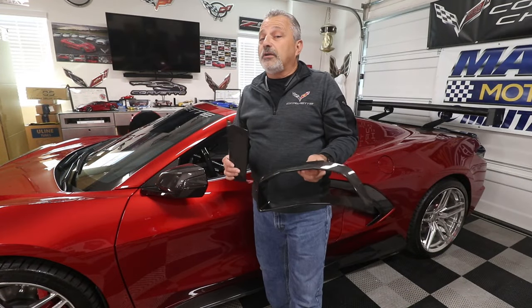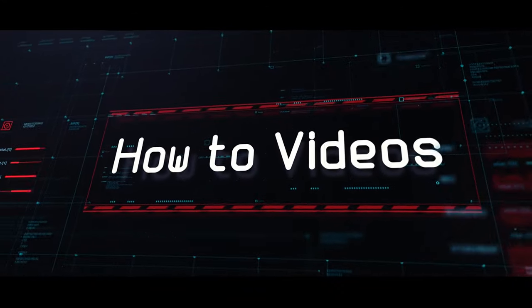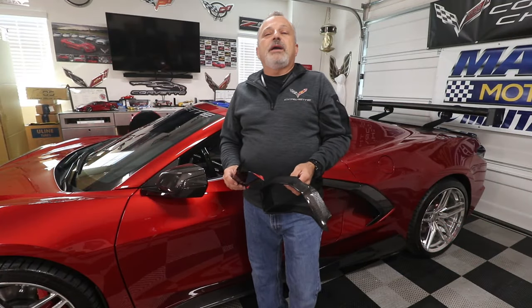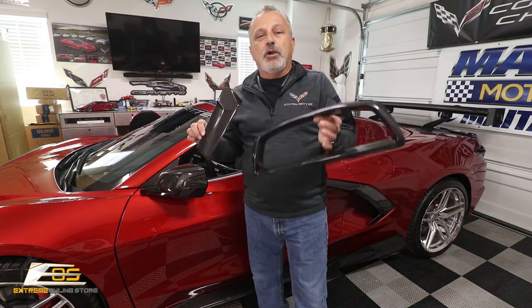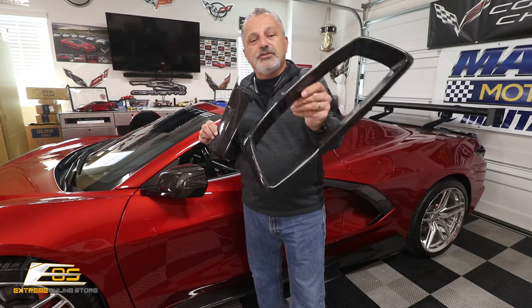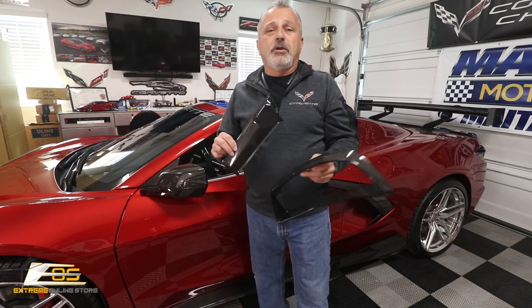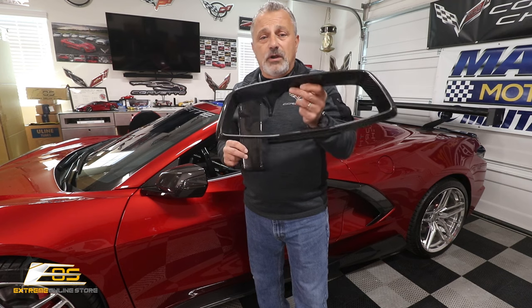Today we're going to be installing some more carbon fiber on my C8. Hey everybody, welcome back to the channel. My name is Scott and today we are going to be installing two new carbon fiber parts from Xtreme Online Store. One is the cluster surround in carbon fiber — it looks pretty darn nice and it is true carbon fiber. It matches all the other weave and parts, which happen to match the interior of the seats very well — the carbon fiber that's on the seats.